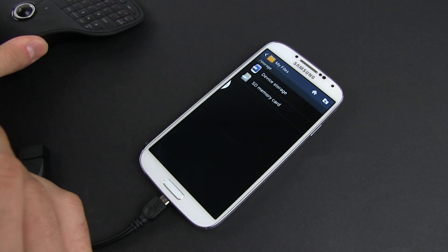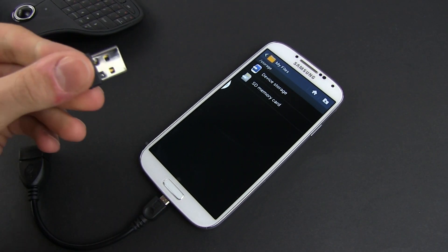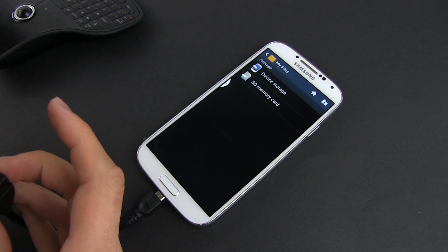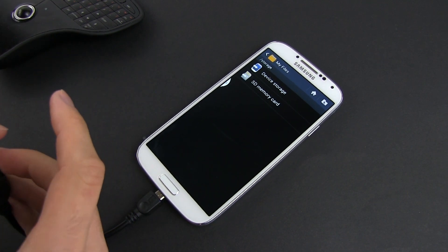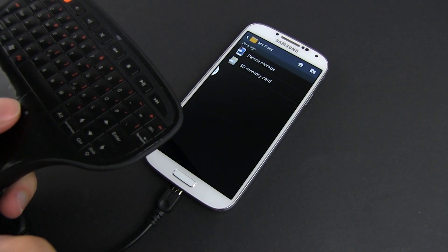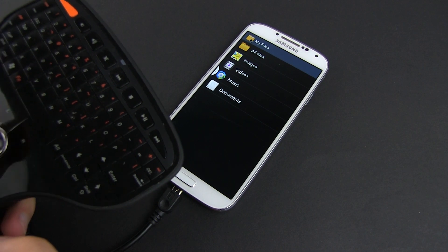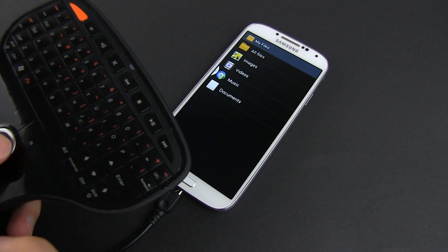Of course, you can connect a USB keyboard as well if you want to, or a trackball keyboard combo like I did. I have this Lenovo multimedia remote with keyboard around the house and I had no problem pairing it with the Galaxy S4. This way, I could use the trackball and the click buttons to launch apps and perform various tasks, plus the actual keys to write stuff.